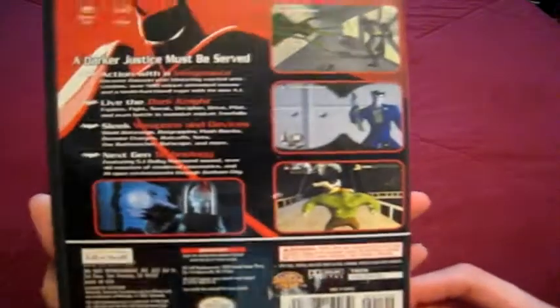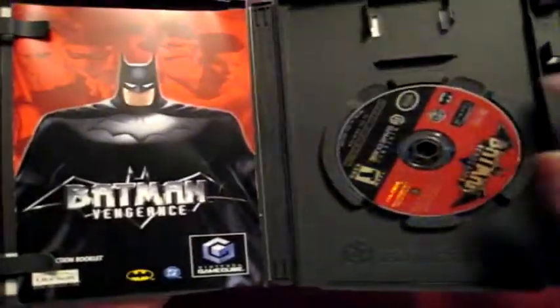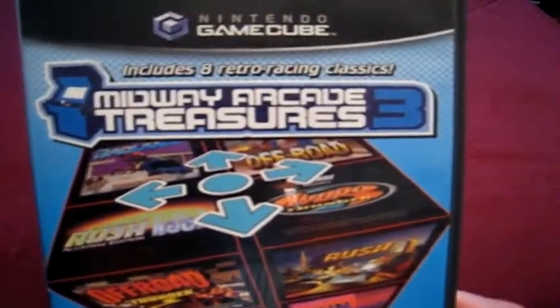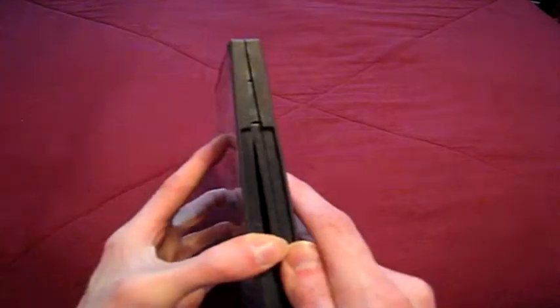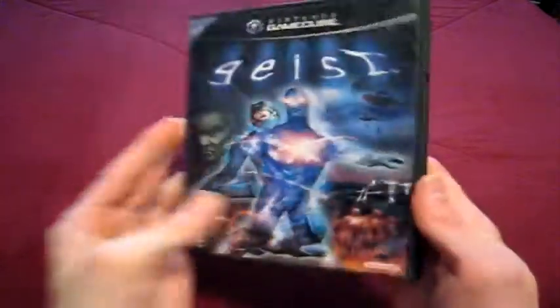Batman Vengeance — not my number one favorite Batman game, but it's up there. It's just really good. If you're a fan of the animated series you really should look into it — the voice acting is really good with all the original actors, including Mark Hamill doing the Joker. Midway Arcade Treasures 3 — all racing games; if you watch me you know how I am with racing games, so of course I had to get this. Geist — the cheapest game I bought for the GameCube. I looked for a long time to find it and I really like this game, though it's split between people.